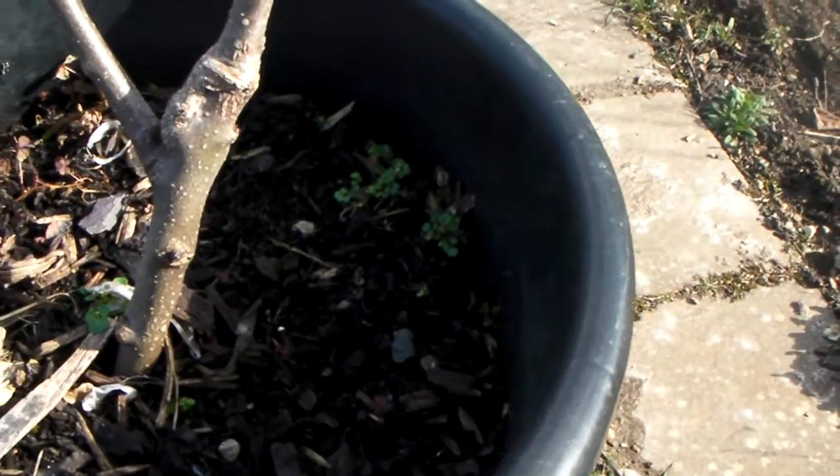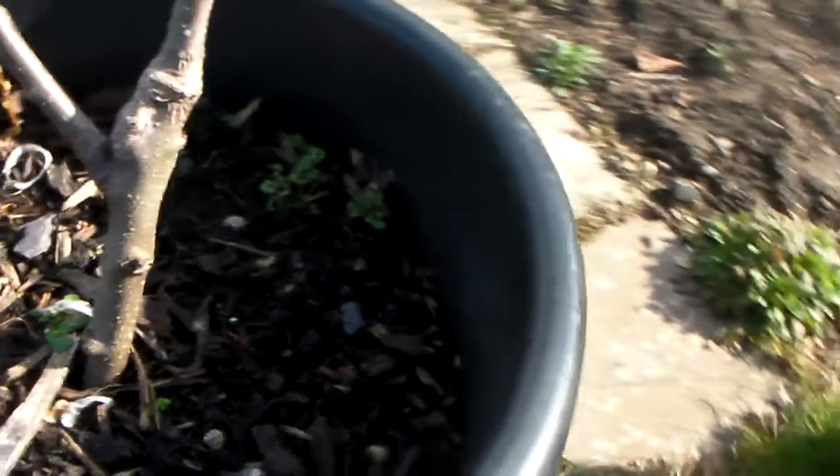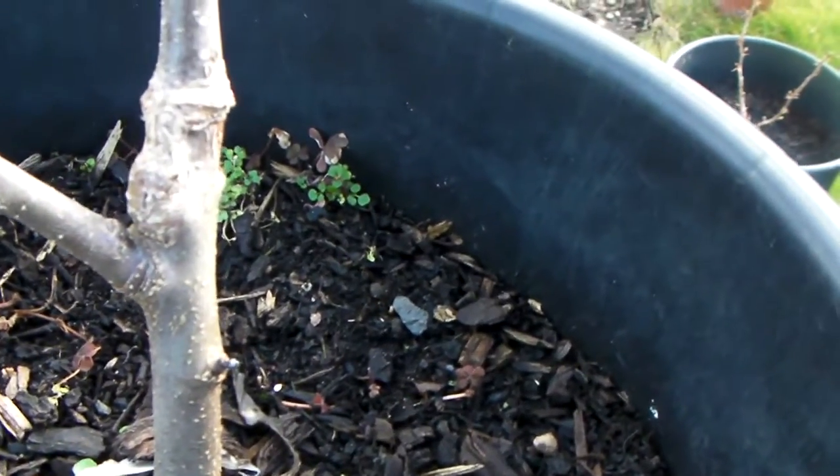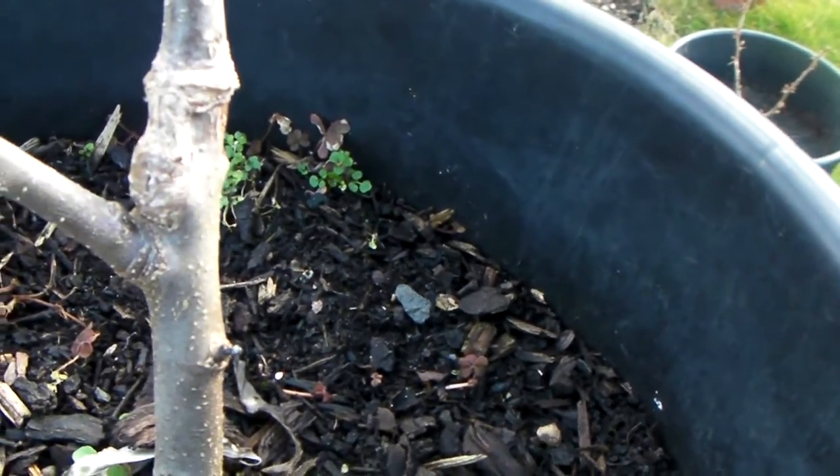So I had rootstock growing away in this pot for about a year before I did the graft. I then cut it about six inches from the base and cut a slot in the rootstock itself.